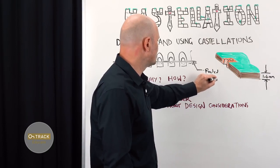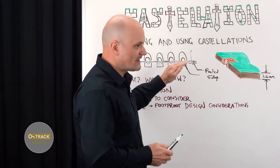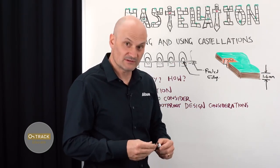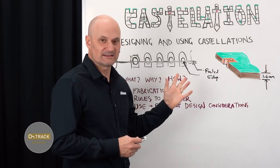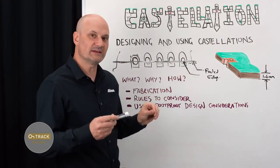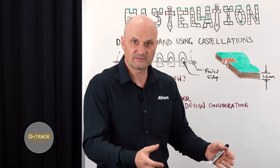You need to note that these are castellations with a callout so the manufacturer knows. The actual manufacturing outputs — NC drill files, ODB++, IPC-2581, GerberX2, take your pick — will have the routing information in them. This routed edge is actually going to be in the NC file. You can create separate files for pre- and post-routed and drilled holes.